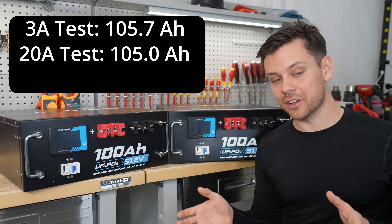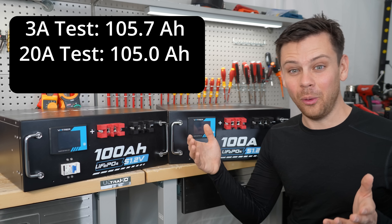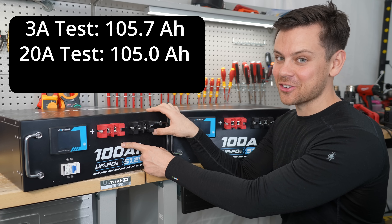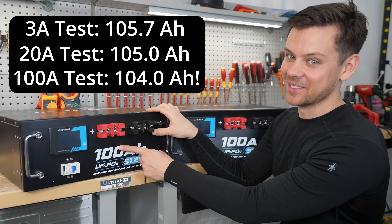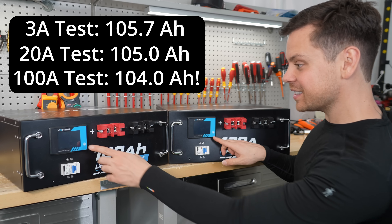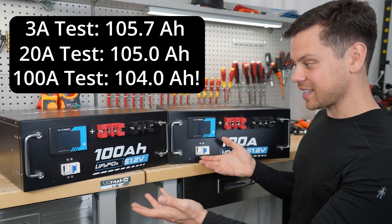Next, after I tested the other server rack batteries at a high rate, I thought — why not test this one? Let's pull 100 amps for an hour and see what we get. So I charged with 100 amps and discharged with 100 amps, and I got 104 amp hours — which is the best result out of all the server rack batteries I've tested so far. Going by these cell voltages, it makes sense. Everything actually works as advertised.